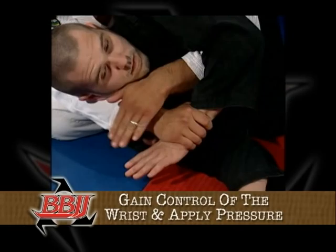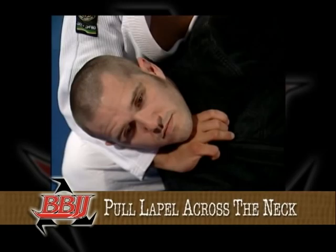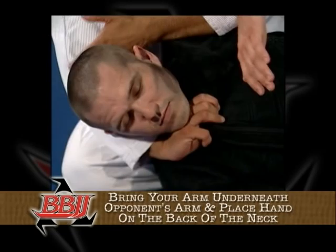Attacking from the back can be a very versatile position. Let's do a quick review. Step one: establish an over and under. Next, sit up behind your opponent. Using your right hand, grab your opponent's left wrist, then move your left hand up your right arm to create more pressure and more easily control your opponent.